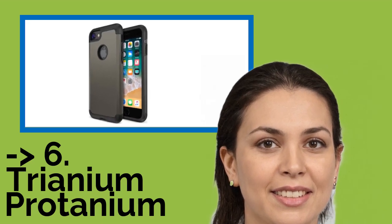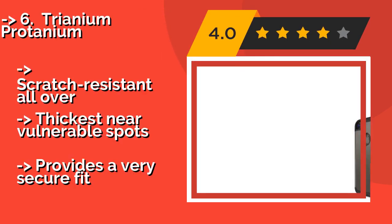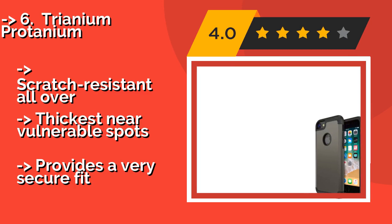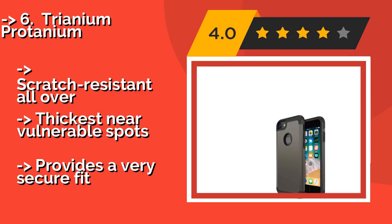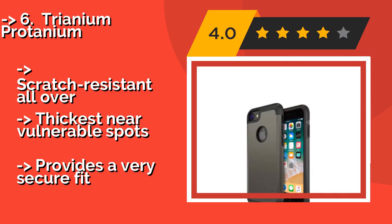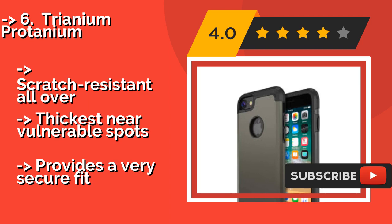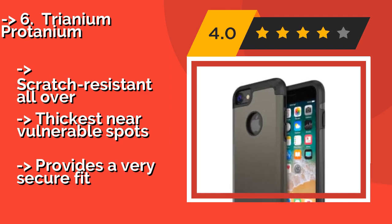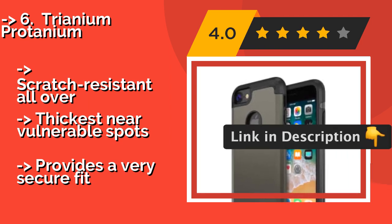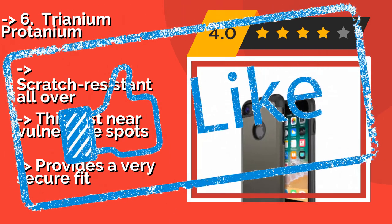The sixth product is the Trianium Proteinium. At around $14, it offers a minimalist, shock-absorbing frame and looks that equal the modern design of your device. It boasts a raised lip that minimizes the chance of screen damage in a fall, and rugged protection on all four sides. Scratch-resistant all over and thickest near vulnerable spots, it provides a very secure fit.